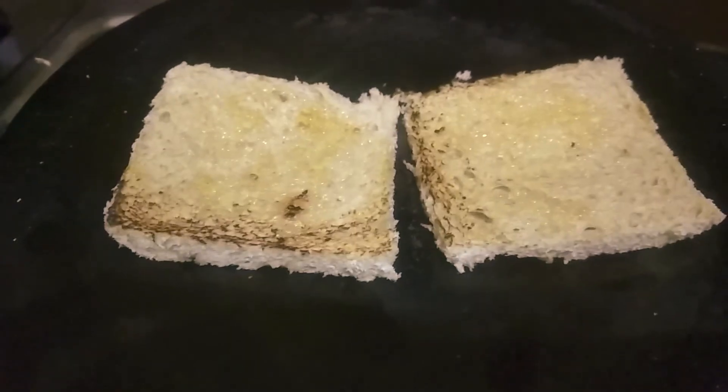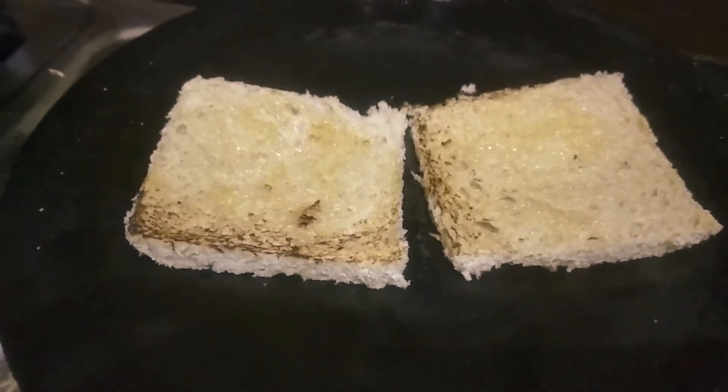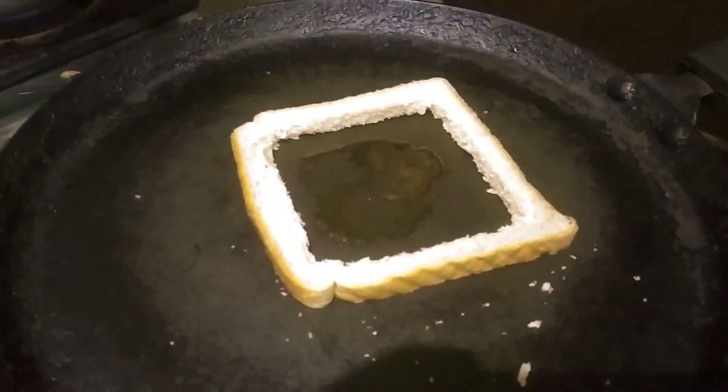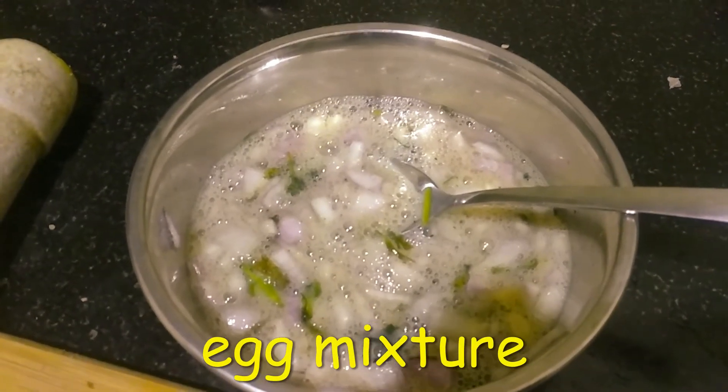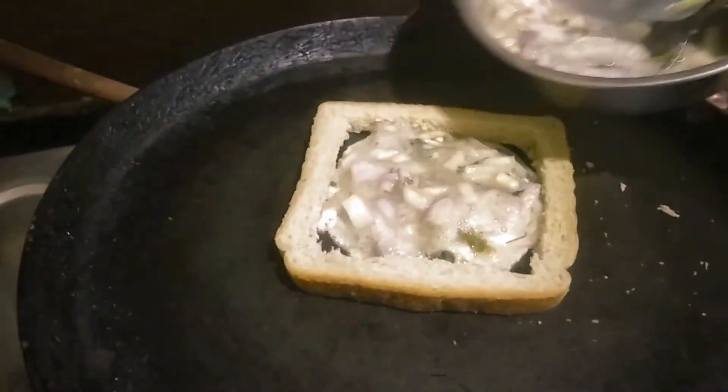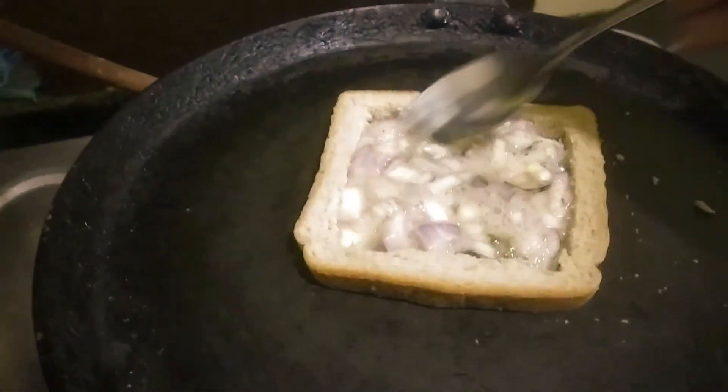Toast it lightly. Add a little bit of oil. Toast it already.